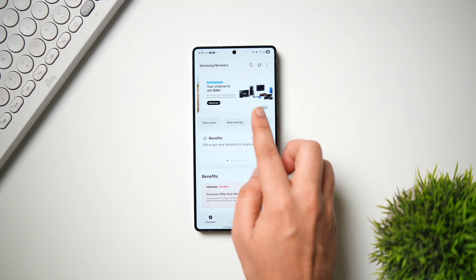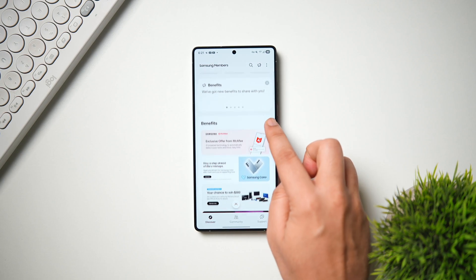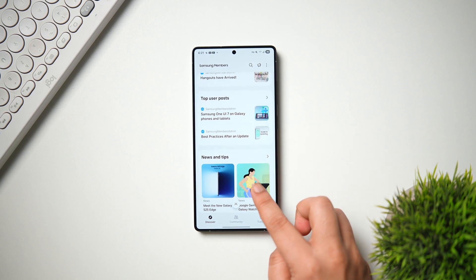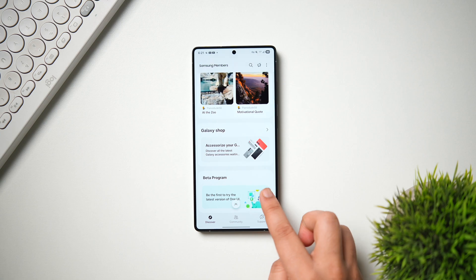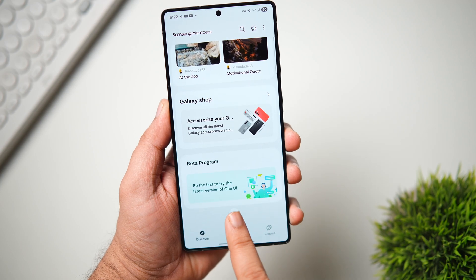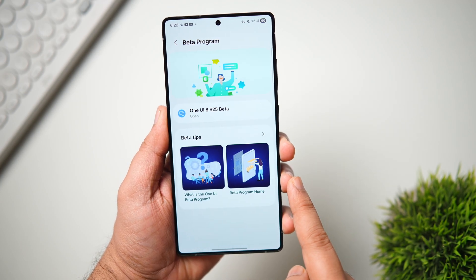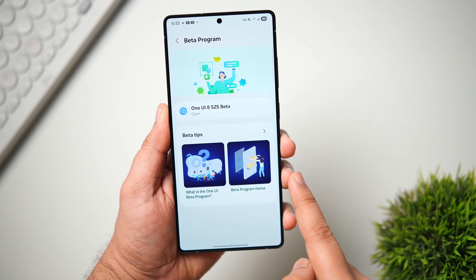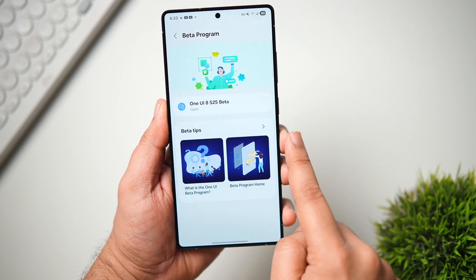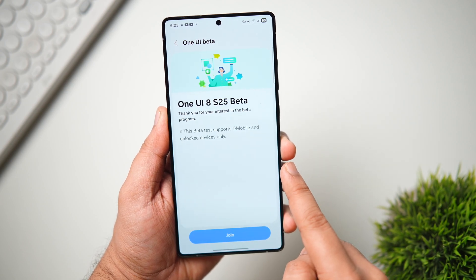Once that's done, open the Samsung Members app. You'll see an interface with a bunch of different banners at the top. Previously the beta banner would appear there, but now with the recent Samsung Members update, you simply need to scroll all the way down to the bottom where you'll find a separate section for the beta program.